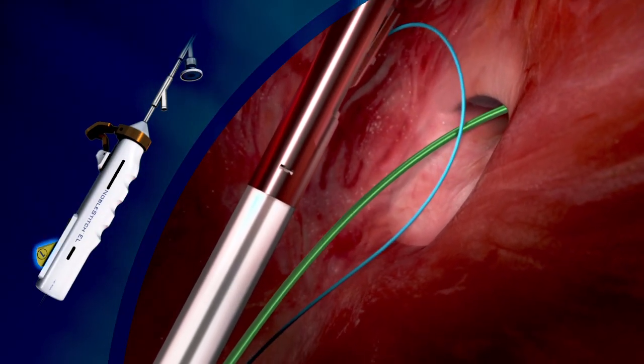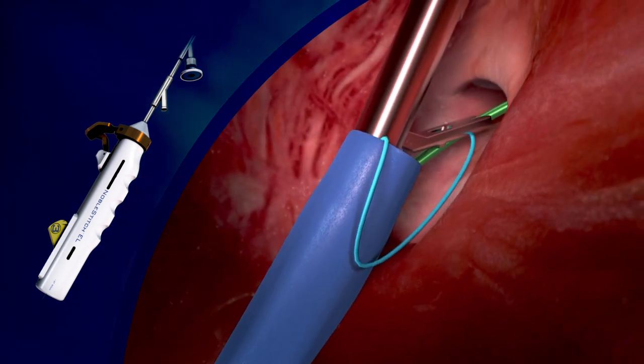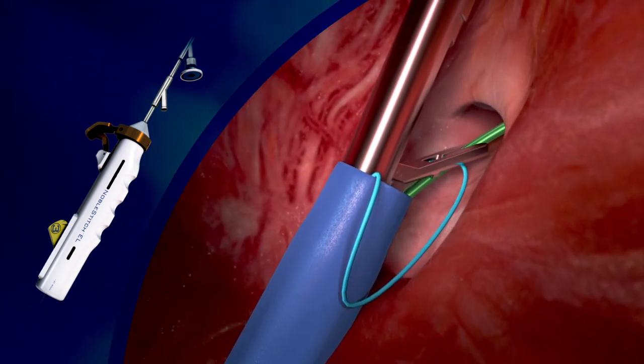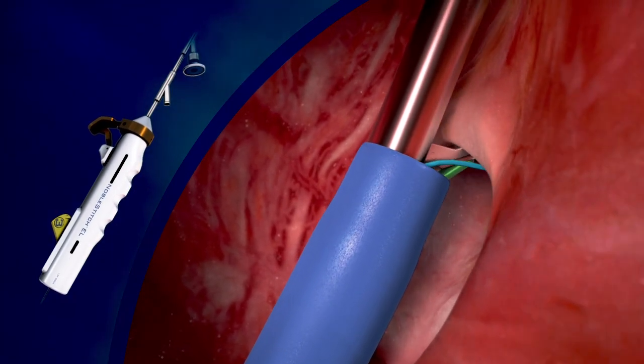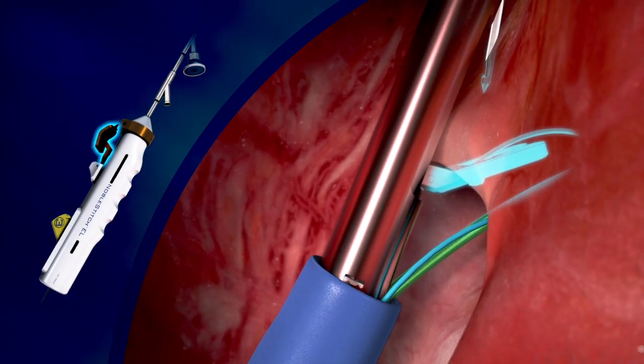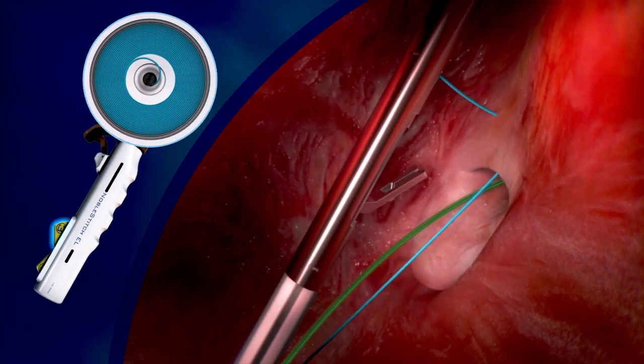The device is advanced forward and the suture carrying arm is opened. Then the sheath is advanced, drawing the device into the oval fossa. The entire system is advanced forward until it engages the secundum septum, then the sheath is drawn back as the needle is fired through the secundum septum, picking the suture up.